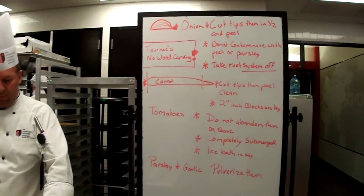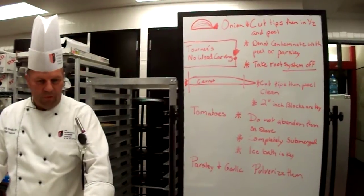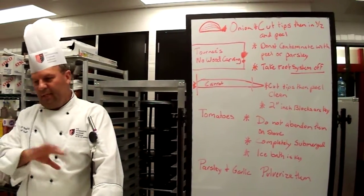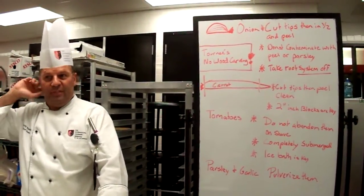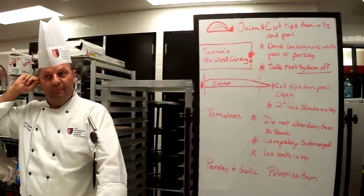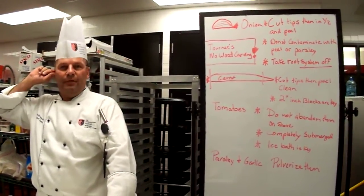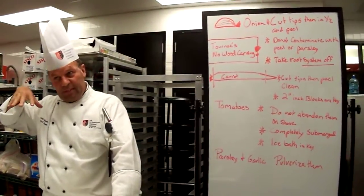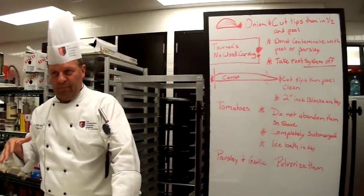There are some really important things I'm seeing when it comes to your knife cuts. I can tell you this: if I see any of this in the real world on your first day when you're staging or interviewing, and you do what you did today in this classroom, I would not hire you. I'm going to point those things out. I want you to look at them and learn from them.